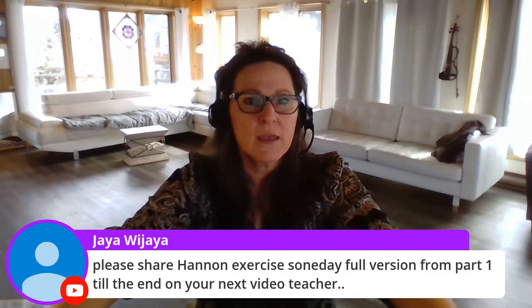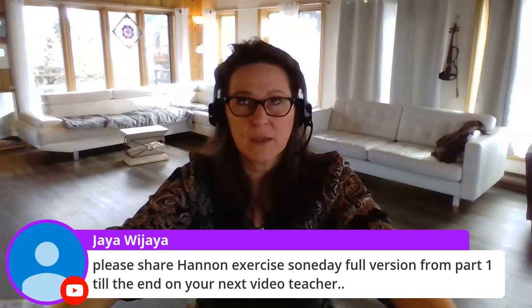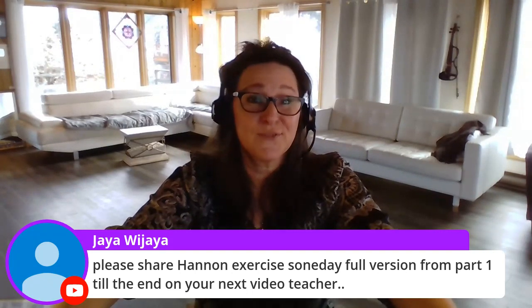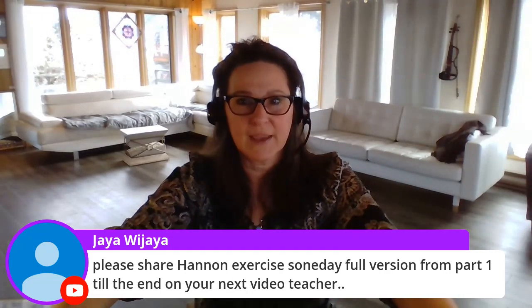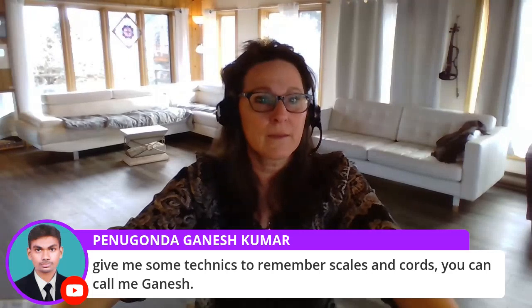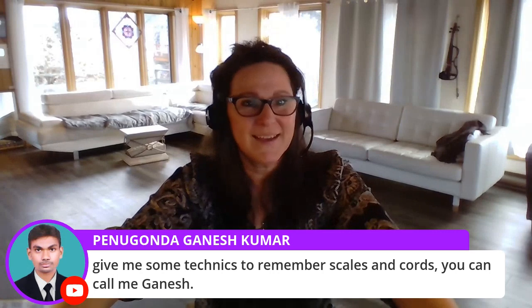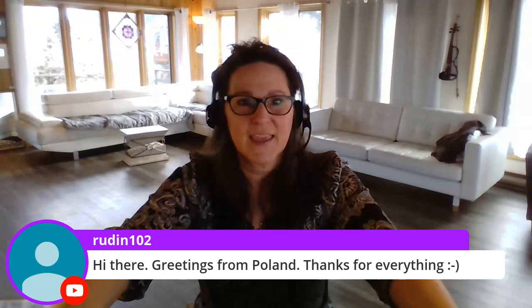Jaya is requesting a full Hannon exercise video from part one to the end. I do have some Hannon exercises — they're in unit four of Year One, and they're separated into just right hand, just left hand, just going up, just going down. I don't have an entire Hannon exercise video, so thank you for the suggestion. Ganesh is asking for some techniques to remember scales and chords, and there are greetings from Poland — thanks for tuning in. So I've got requests to talk about scales, chords, and Hannon exercises — those are excellent requests.